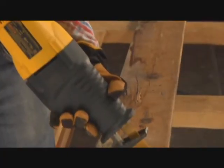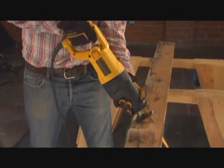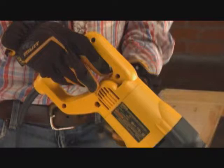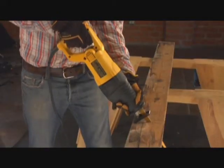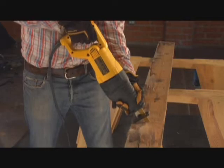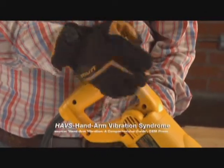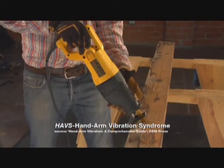With traditional reciprocating saws, vibration is transferred directly from the machine to your hand and arm, causing that uncomfortable pins and needles sensation after only a few cuts. It gets worse. Research shows that over 50% of workers exposed to high frequency vibration on the job exhibit symptoms of HAVS, Hand Arm Vibration Syndrome, a serious and painful condition.